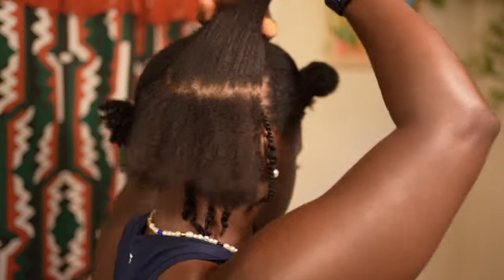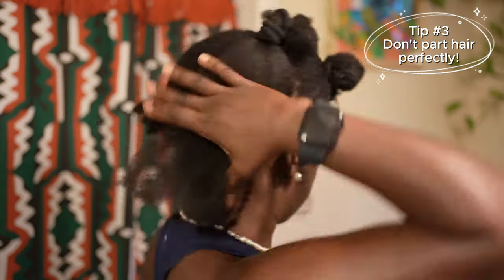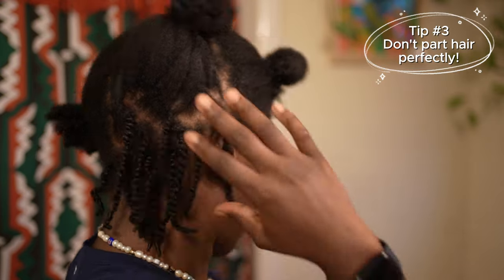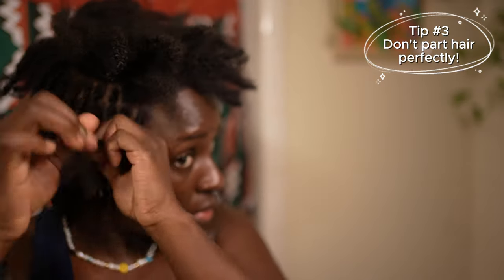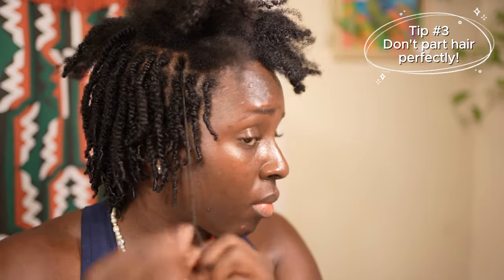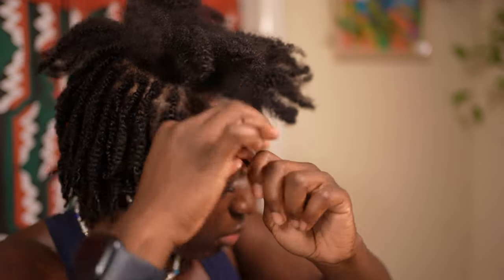The next tip is to honestly not part your hair in a perfect way. The first time I did mini twists I used a mirror, turned around, and cleanly parted and sectioned off every little piece of my hair. Here's the thing — mini twists take a long time to put in. I try to get them as small as possible; in the back I do them a little thicker, and smaller towards the perimeter and the top of my hair. But honestly, because this hairstyle takes a while, I would not worry about the parting, especially in the back.